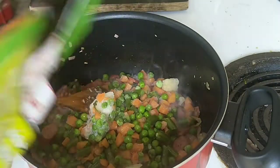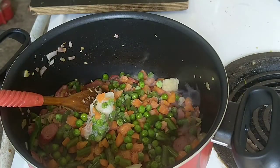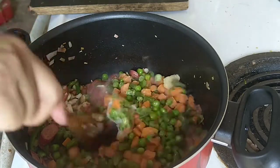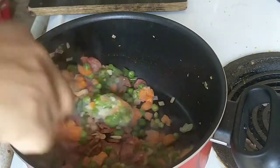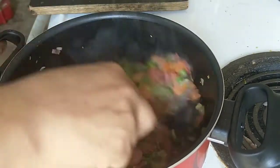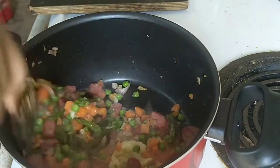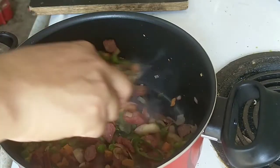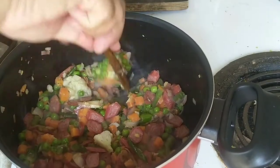After around 2 minutes, we will add the frozen vegetables. Sometimes keeping fresh vegetables is not easy here — they spoil easily, so sometimes I prefer frozen ones, and they are much cheaper as well.